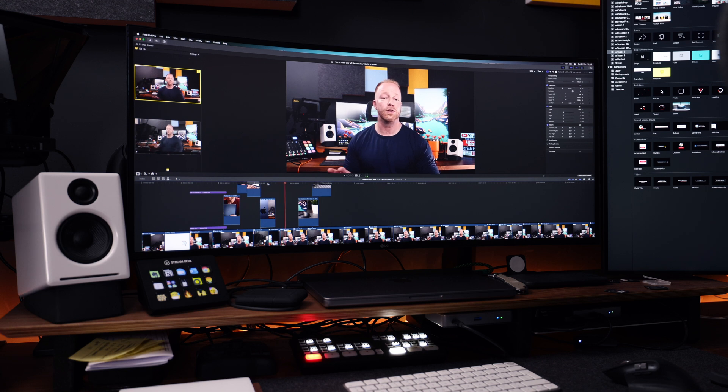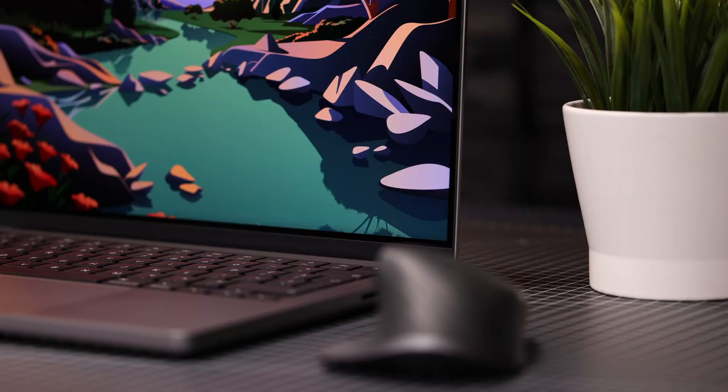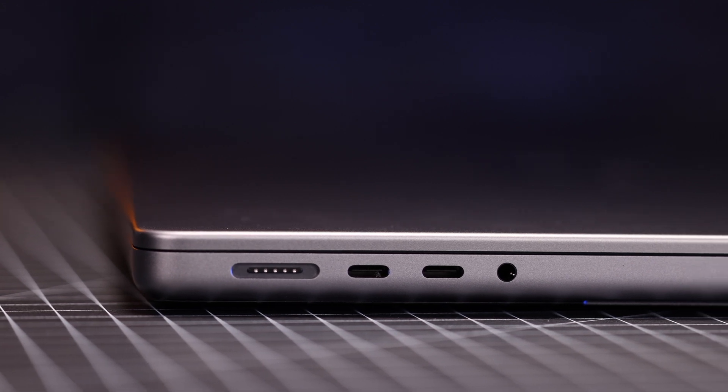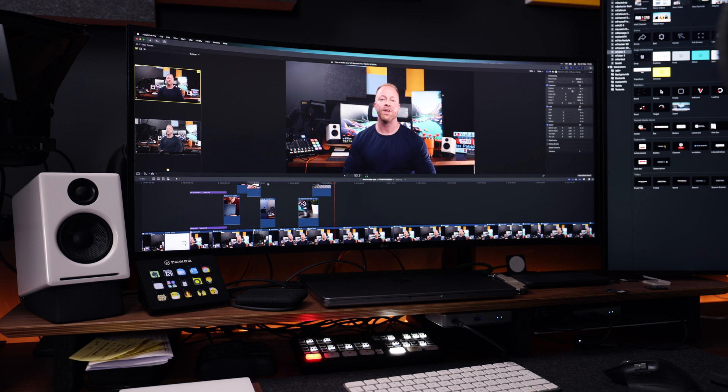Having said that, whenever I need to do long work sessions with a lot of multitasking, or I need to edit my videos, I always revert back to using my MacBook Pro. I recently got the fully spec'd out 14-inch M1 Max MacBook Pro and it's a fantastic machine — an absolute powerhouse that cuts right through heavy 4K editing timelines like butter.